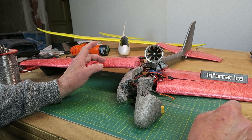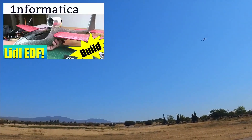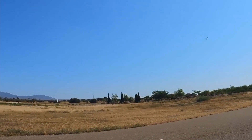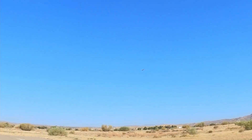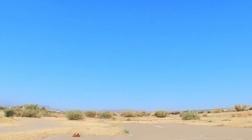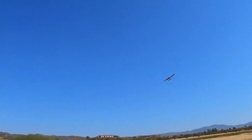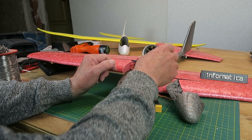Here then are the sad remains of my little EDF conversion, seen here flying in happier days. It flew really well; its demise was entirely my fault. I was trying to push it into maneuvers it was never intended to do, and on one tight loop at full throttle the wing decided to fold up, even snapping the carbon fiber I put in there, and the thing hit the deck. No amount of glue is going to put this particular Humpty Dumpty back together again.